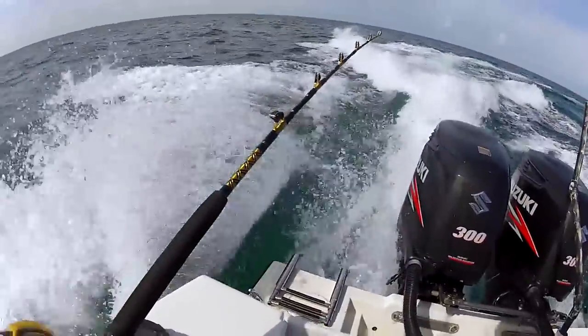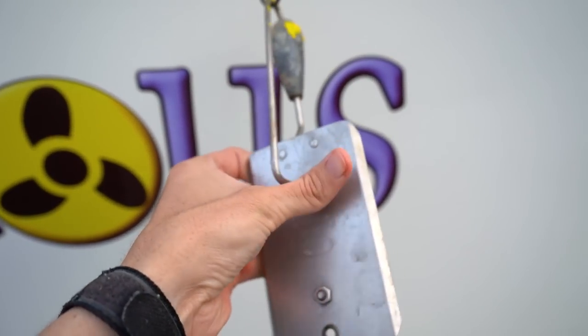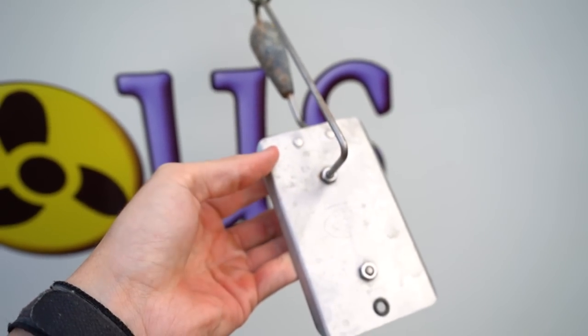The first thing I want to try is this new device I've been using called a high-speed planer. I like using planers when trolling at around eight or nine knots with ballyhoo, and I saw that they made one for high-speed trolling, so I want to give it a test.